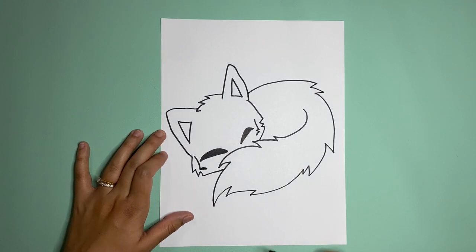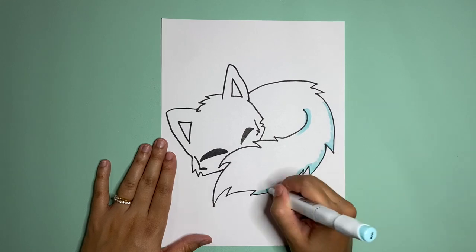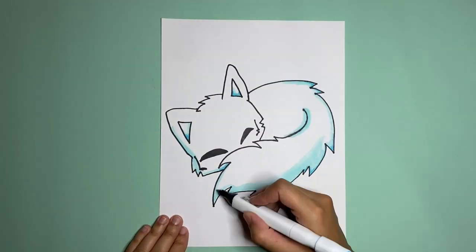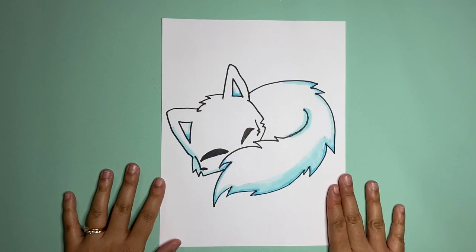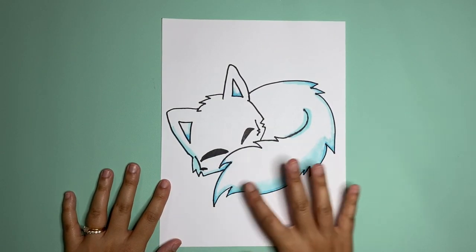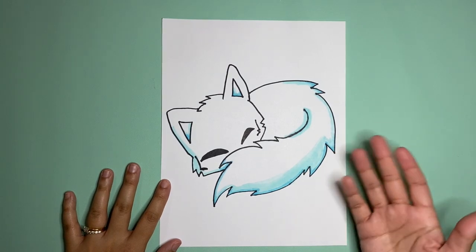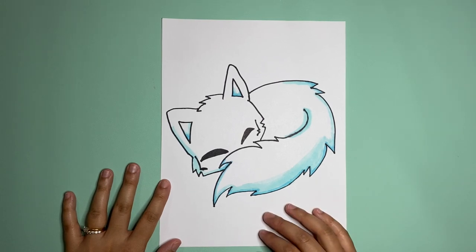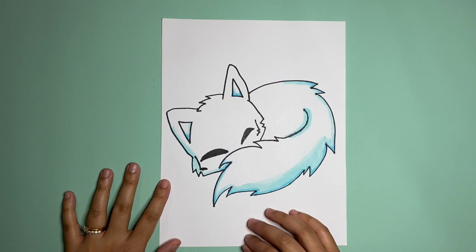It's time to color him in. There's our arctic fox. I chose just kind of simple blue shading for the sides because our creature is going to be white, but it's up to you what you want to do. Have fun with this one and I will see you next time. There are new videos each week so make sure you subscribe. Bye guys!